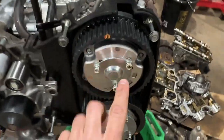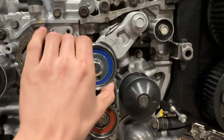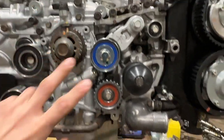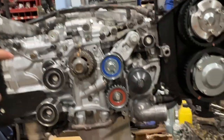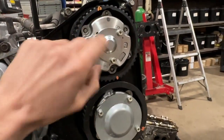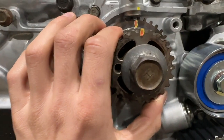Got the little cam gear caps on, got them all torqued down, and got all the pulleys torqued down as well. Tensioner is on. I believe we can put the timing belt on now - I'm just gonna double check everything and then show you guys how to line up the marks for the cams.